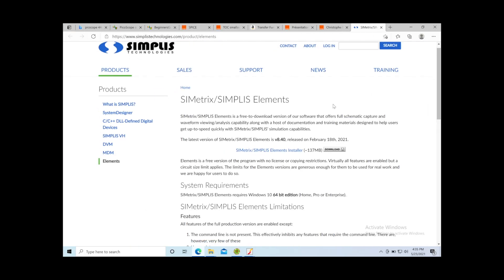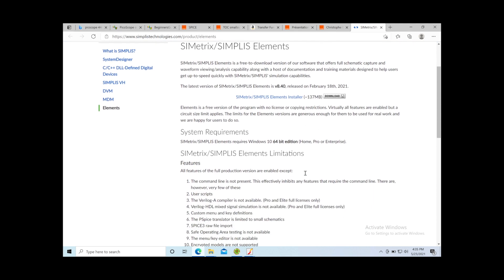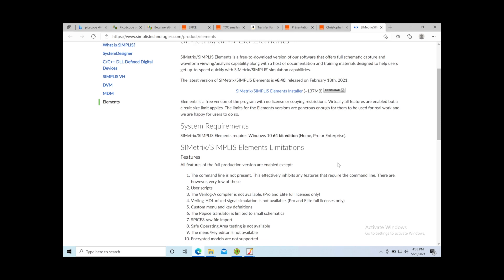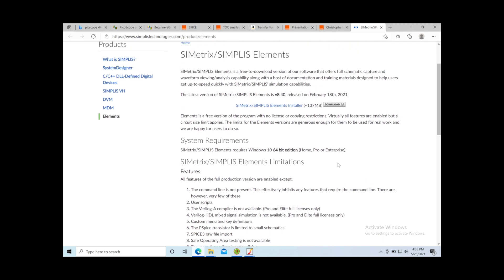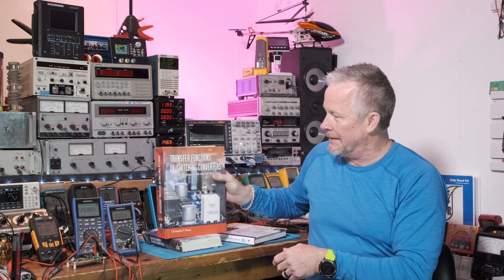Here's the Simplis page where you can go and download a free version of Simplis — called 'the Elements' — so you can run those circuits he's built. That is one heck of a cool book. It's beautiful.